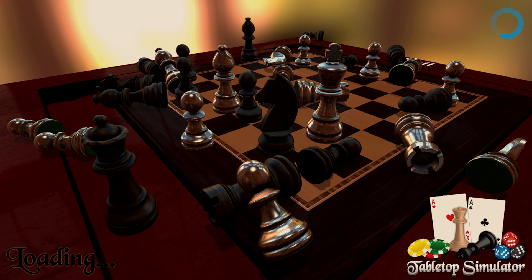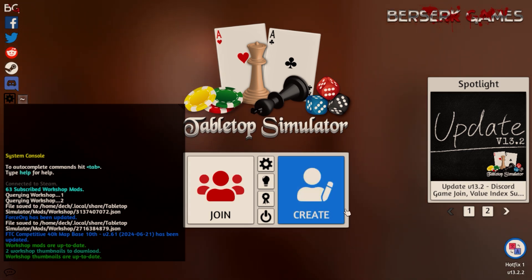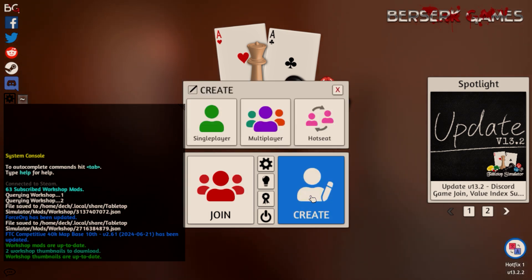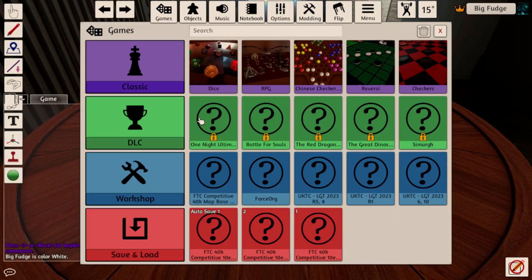Now that everything is configured, we can jump into Tabletop Simulator and gather our army. When you load up Tabletop Simulator for the first time, it should import all the Workshop items you subscribed to. The first one we need to use is the Force Org one, so head to Start New Single Player Game and find Force Org in your list.